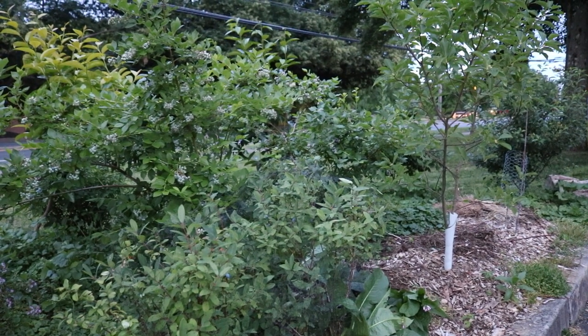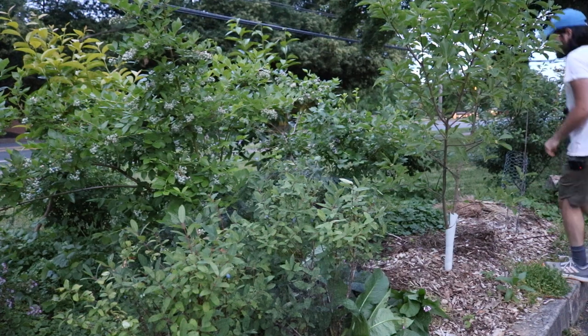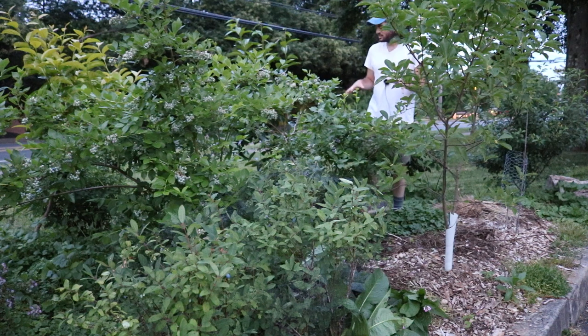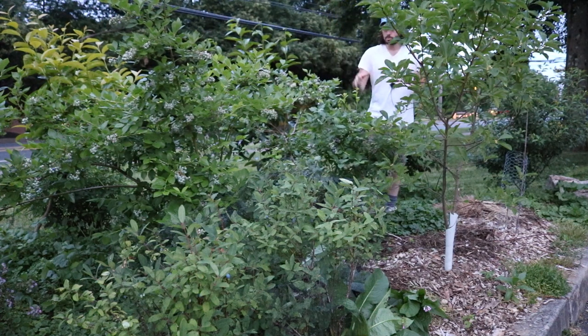Hey everybody, it's Ross. We're on the front of the house by the main street here and I thought I would document my blueberries before it gets dark. I know it's tough to see these plants and you can't really see the blueberries, but they're here and I'm going to bring you guys in close to see just how productive these plants actually are.